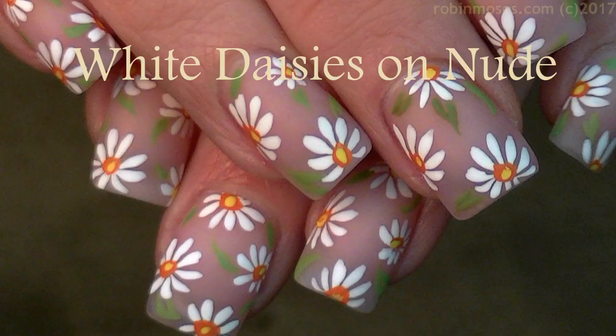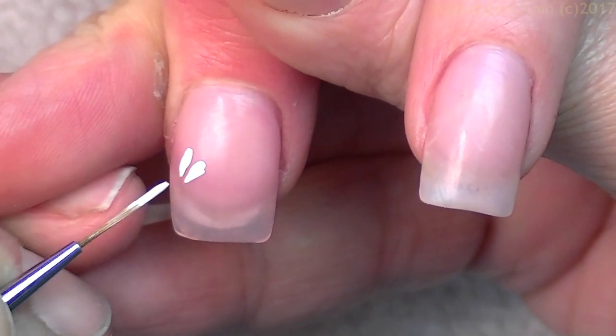Hi everybody, this is Robin Moses. I am here with Compassionista, and I've started this tutorial with a Peacefully Me by Dazzle Dry.